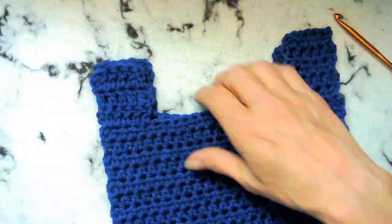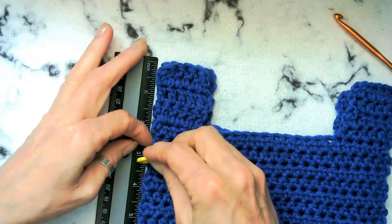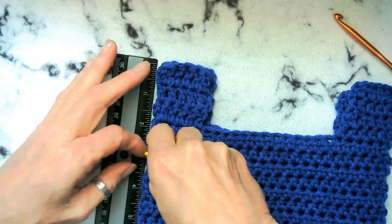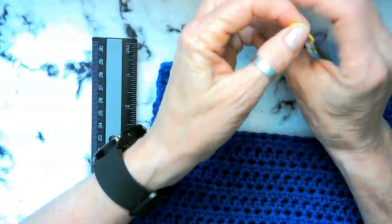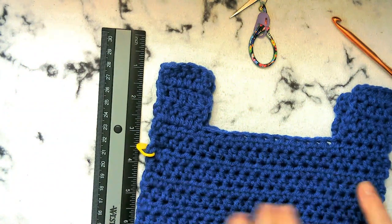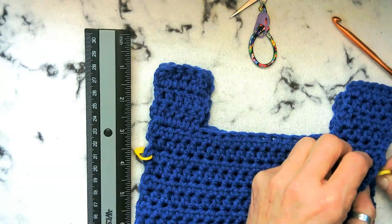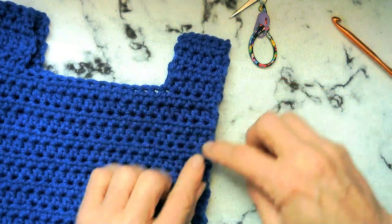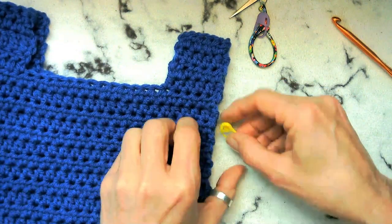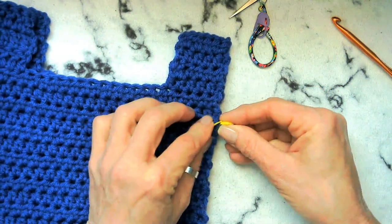What we want to do is we want to leave a hole about three inches down as we crochet these together. So go ahead and measure and mark. Then just go ahead and make sure you're at the same spot on the other side and mark that. If you want, you can go ahead and go through both pieces if it's lined up, and then that'll kind of hold it together a little better while you are sewing it together.